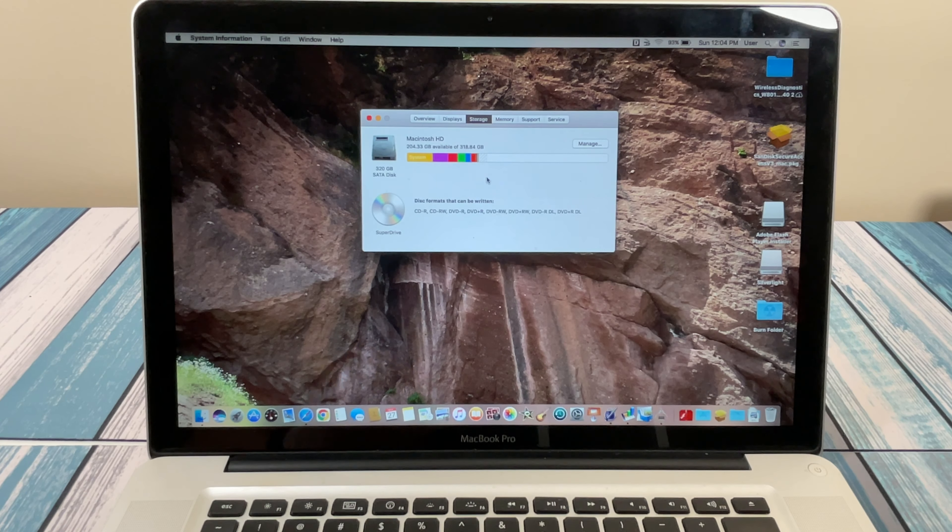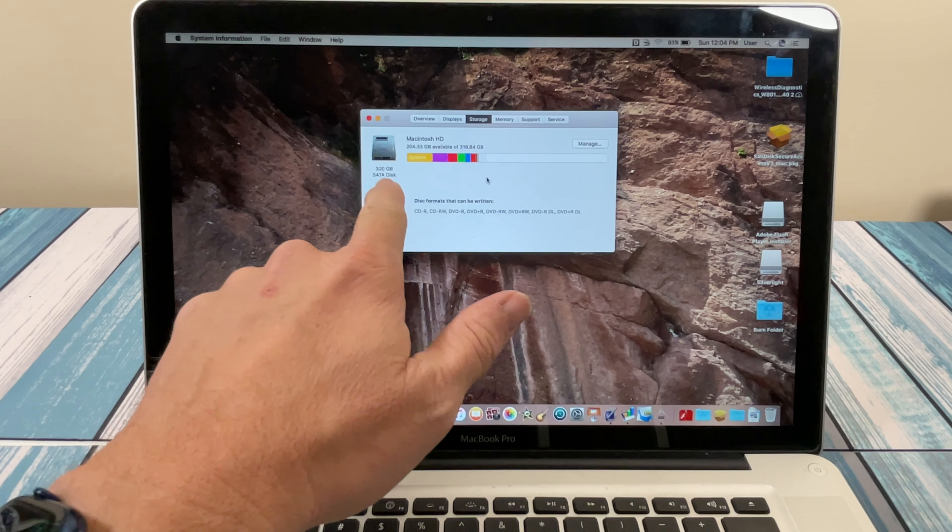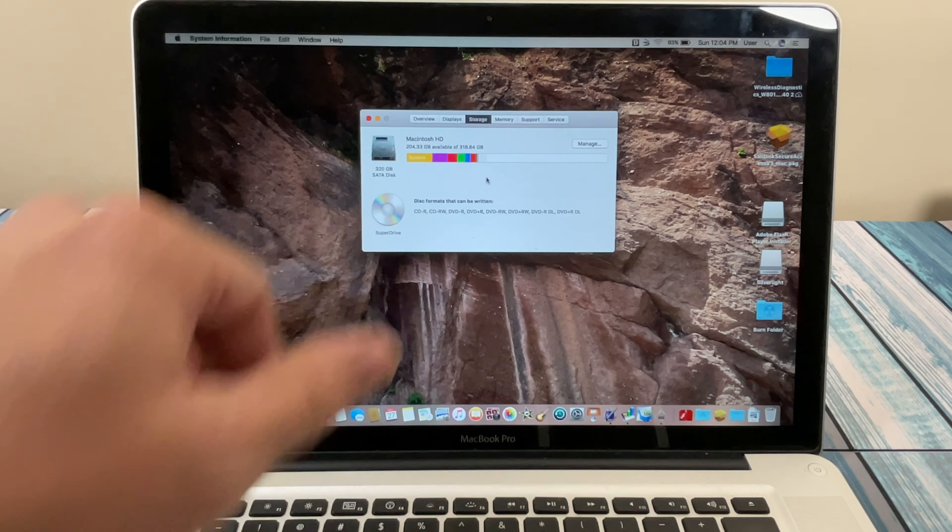Total investment, if I did those two upgrades — not worrying about the battery yet — we are looking at $100 plus $25 plus $30, about $155 total. That would be my total investment in getting this up to date as far as it can go. Obviously we could go up to a terabyte or two terabytes on the drive, but just as a quick upgrade to make this as snappy as we can, we're looking at a $155 investment in a 15-inch MacBook Pro that is obviously pretty old.